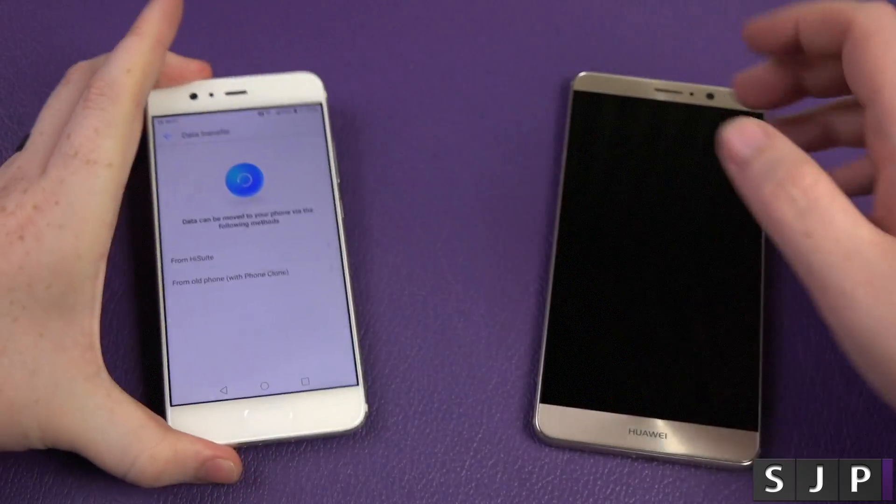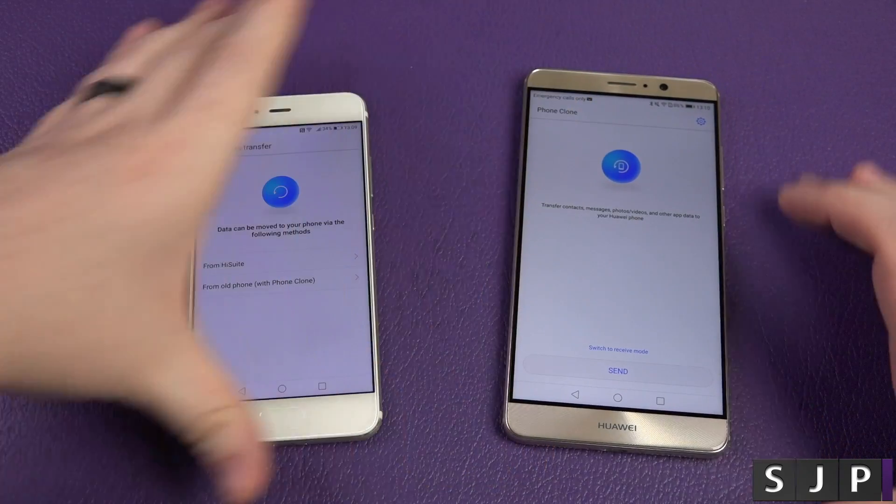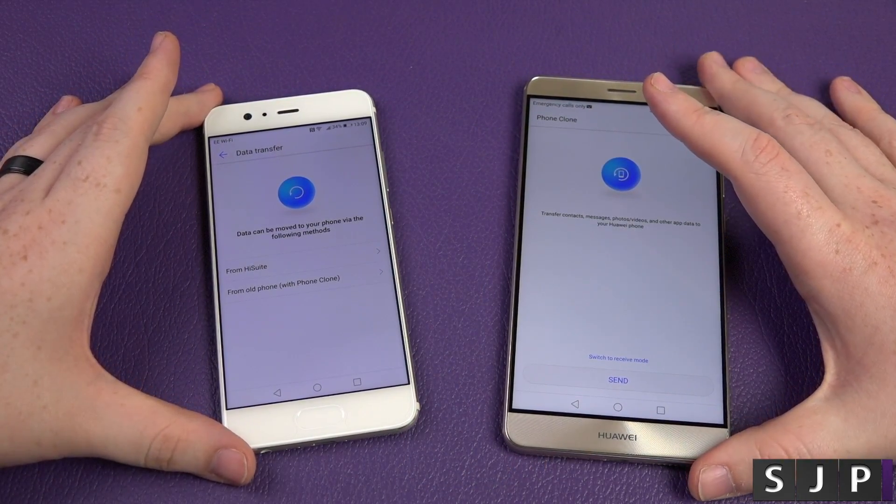It's going to go into the phone clone on this one and then the same on here. So I've loaded it up on both. You need to accept some conditions — fair enough.